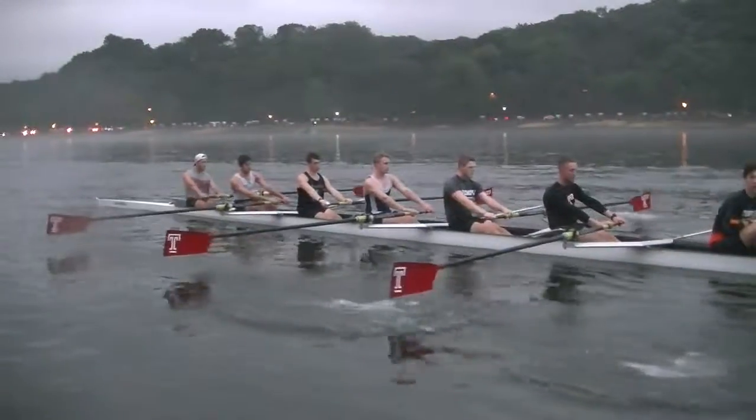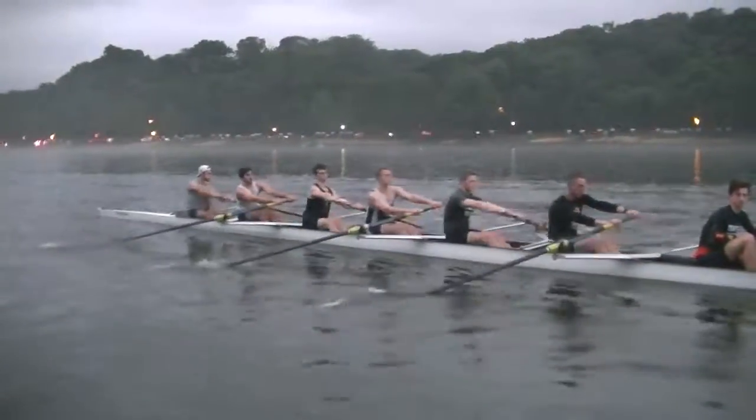Don't move your seat until you get some angle. Hold your knees in second order, get the body over.